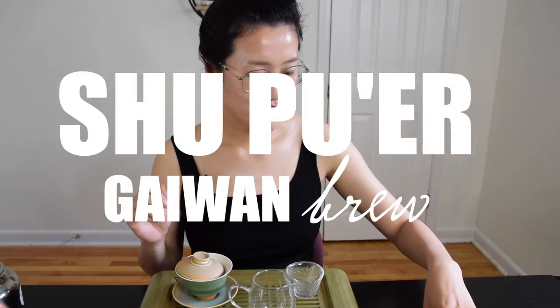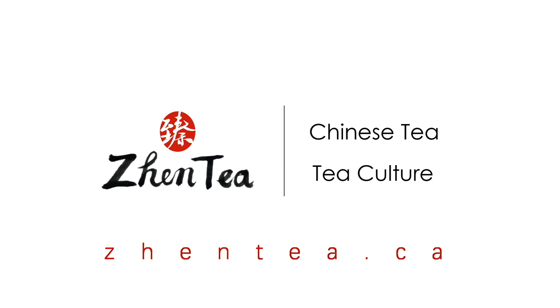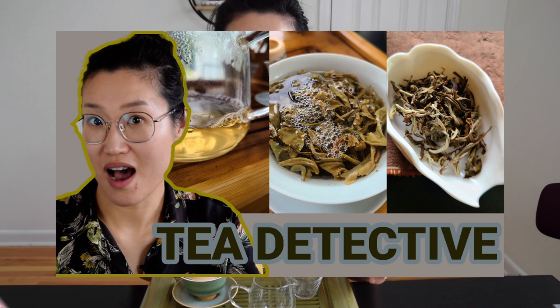Hey friends, welcome back to our channel. It's Jen here and today I'm going to be brewing a shu puer in a gaiwan. I'll demonstrate with our shu puer coin — feel free to grab your favorite shu puer and follow along. A few weeks ago I did a video called 'Tea Detective' where I was brewing a tea I didn't know, so I started by observing it in detail and going through a more systematic thinking process in terms of how I was going to brew it.